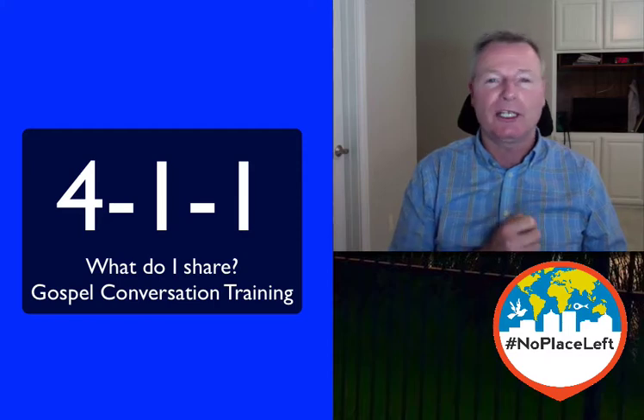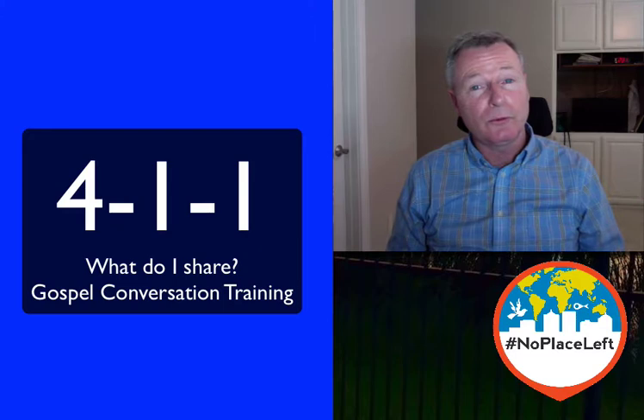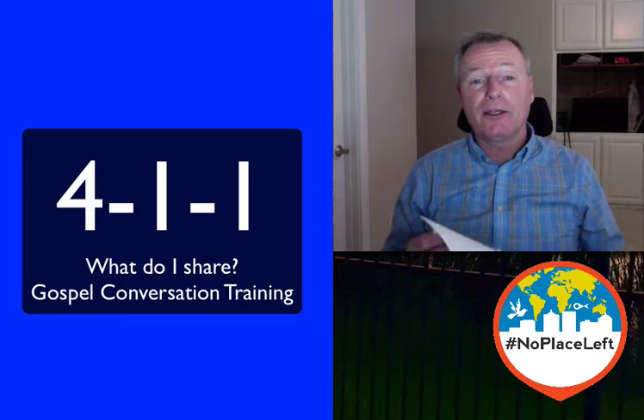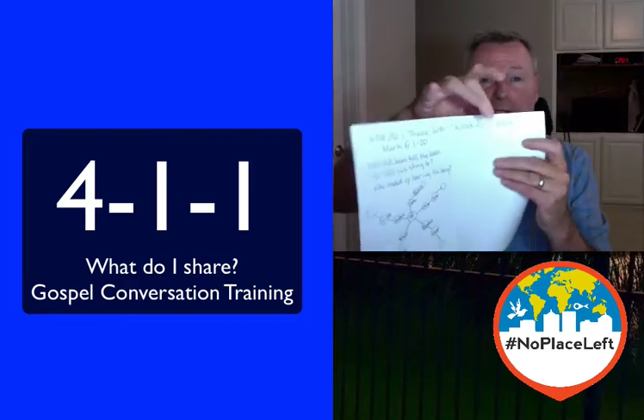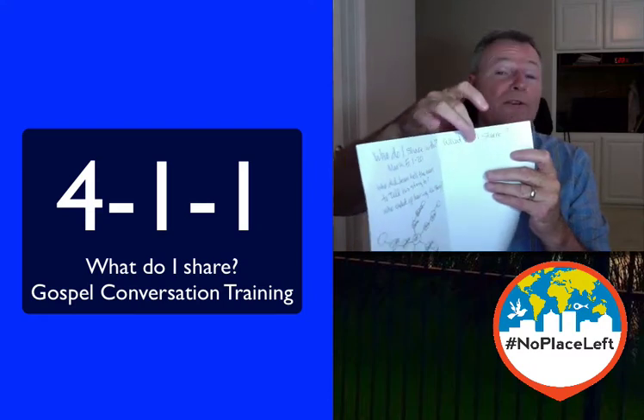We've been talking about how to share the gospel and how to train people to share the gospel with a 4-1-1: four questions, one sheet of paper, in one hour. And now we're on the third question. The first question was, why do I share the gospel? Second question, who do I share with? And then the third, right here on this paper as we open the booklet, is what do I share?